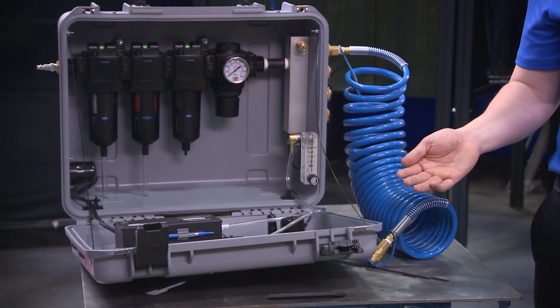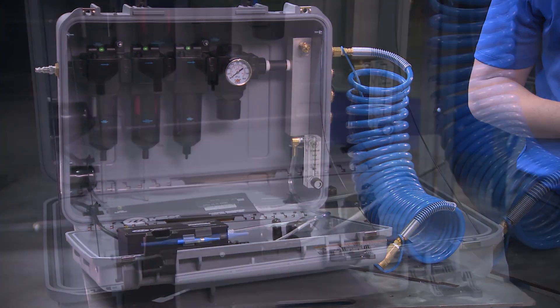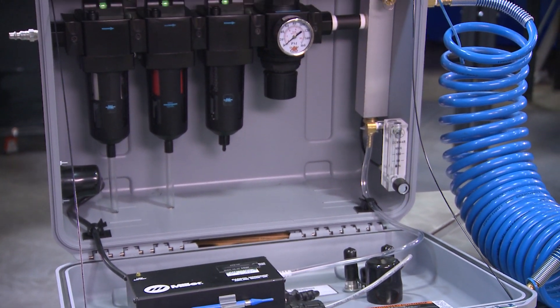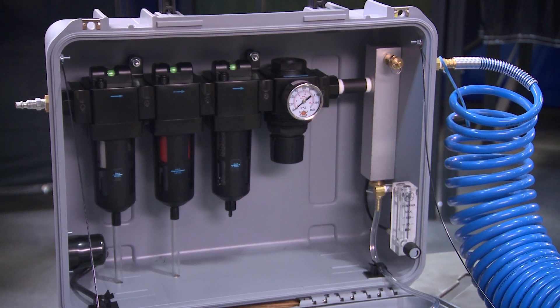The Breathe Air Box by Miller is to be used with a supplied air system to provide respiratory users Grade D breathing air while monitoring for carbon monoxide during use, ensuring compliance and worker safety.